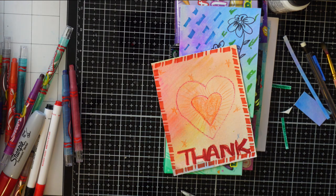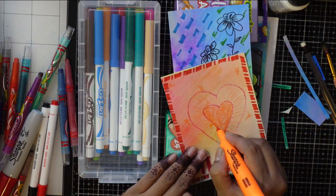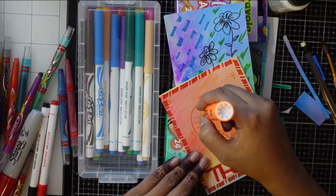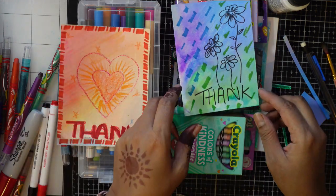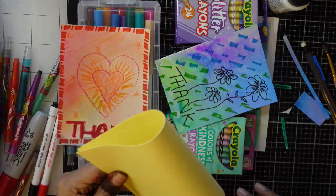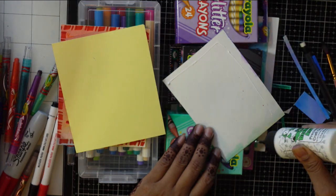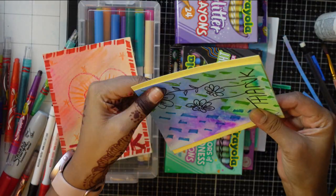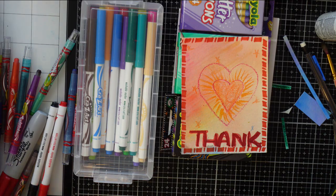Going back to another card after it's dried - you can see what else you can add to make it more beautiful. Here I decided to add a Sharpie highlighter and it is very vibrant and looks so nice. You can add the same inside the card. Going back and forth to your project always gives an opportunity to add more things.